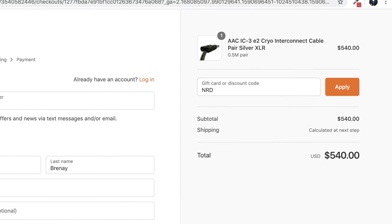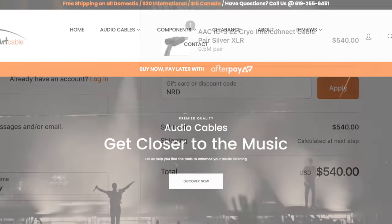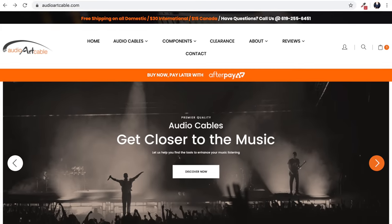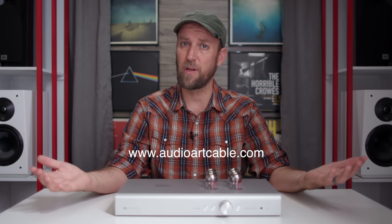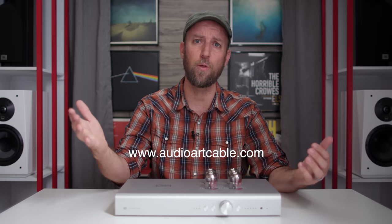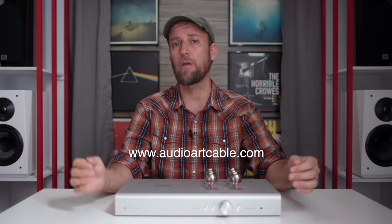I recommend Audio Art Cables' lineup without hesitation. Rob has graciously offered you guys 20% off any cables using coupon code NRD. So if you need cables and want to save some money, now is your chance. That is certainly cool of Audio Art Cable to sponsor today's video — Rob, I certainly appreciate it, and it's great that you're offering a coupon code for those who want to upgrade their cables.